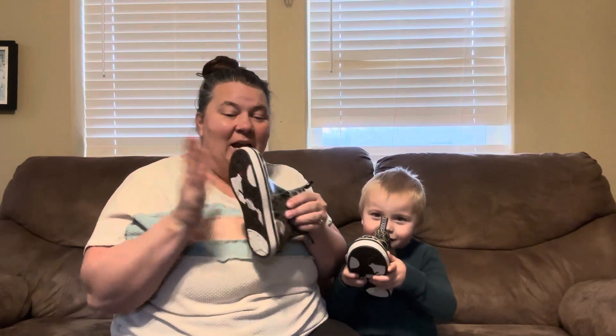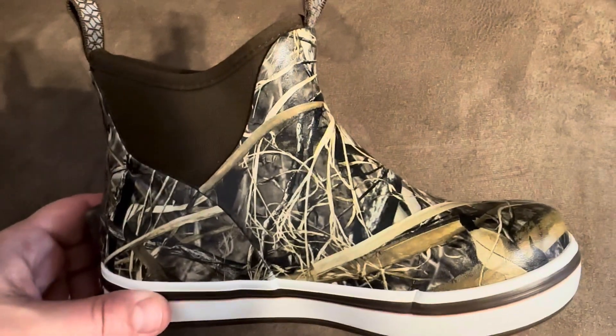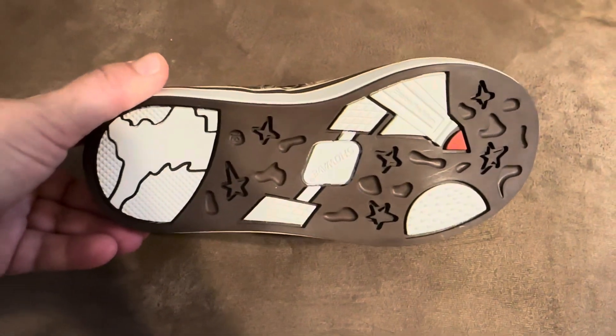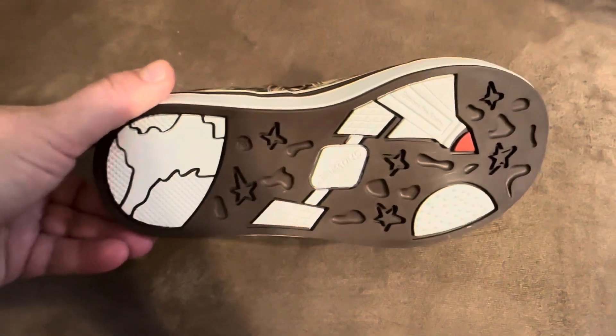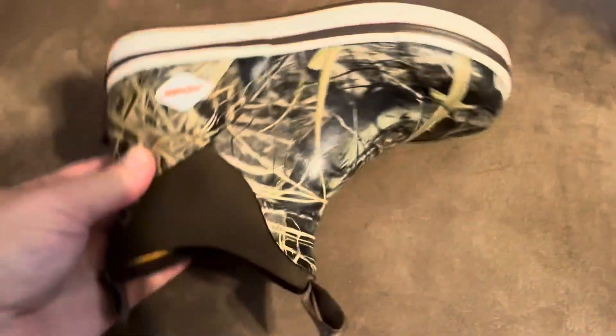These deck boots are 100% waterproof and their construction is made with a very lightweight design. These are made for both boys and girls and have a non-marking and non-slip outsole tread pattern that gives a lockdown grip on wet and slippery surfaces. They have a durable rubber shell.